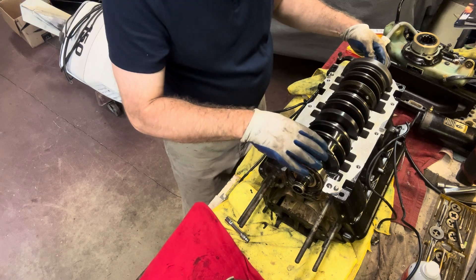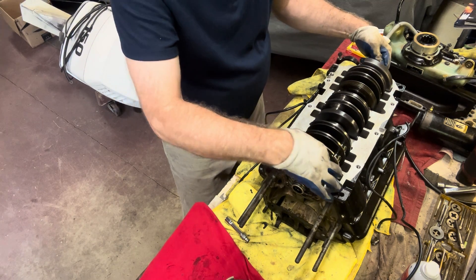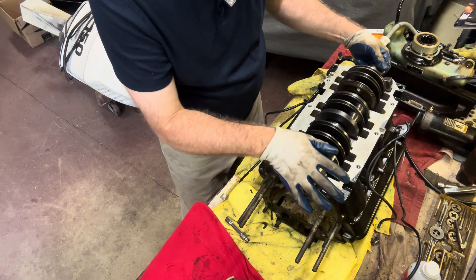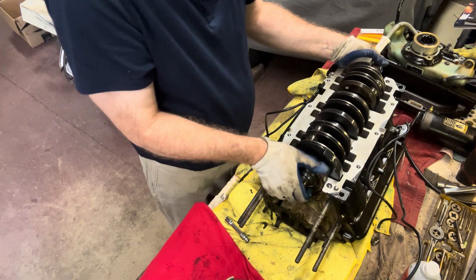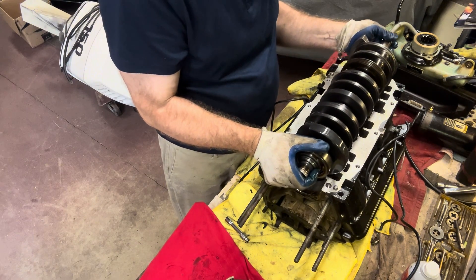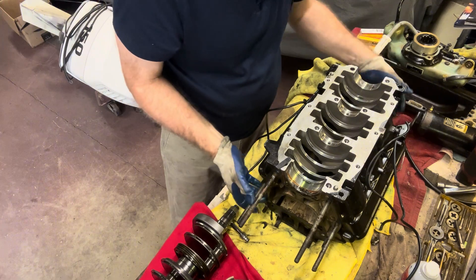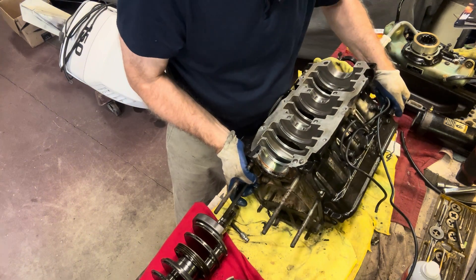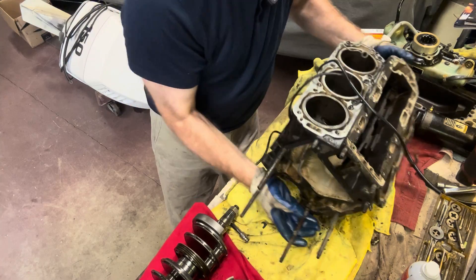So far, all of those journals look pretty good — not seeing any nicks or anything in them. That looks good. Let's get this crank out of here and we'll look at it a little closer. We'll get our block flipped over so we can start to check our cylinder walls more closely.